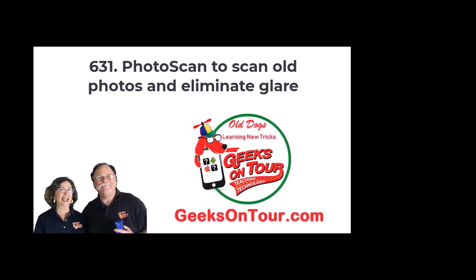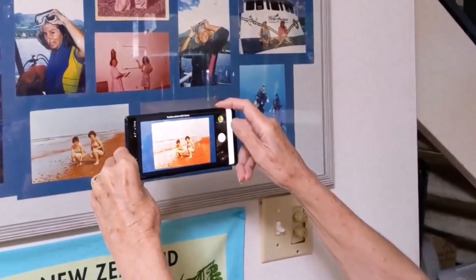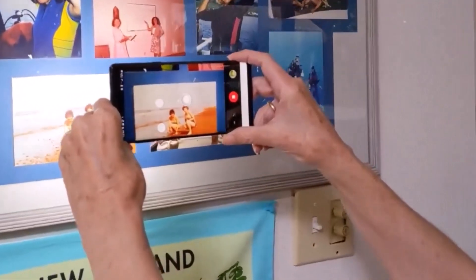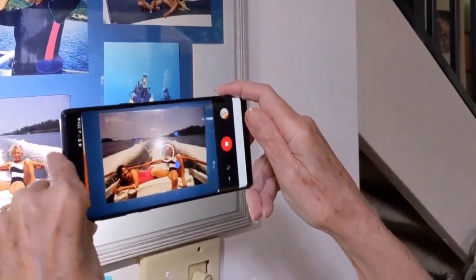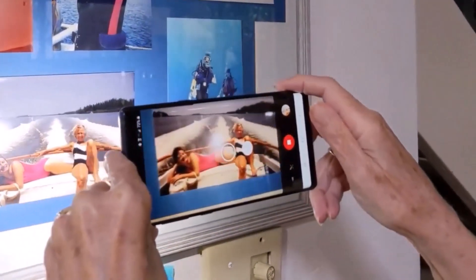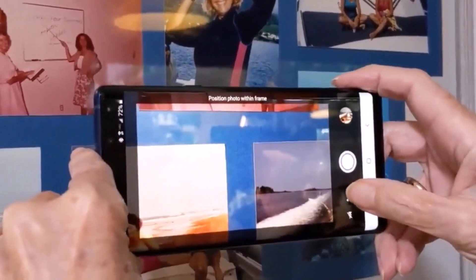Remember when I complained about the glare? I'm going to show you another app called Photoscan by Google that will eliminate that. You just get the picture in the frame and tap the button. Now it's going to say: circle those four dots, and it takes a picture with each of the dots. When it puts them all together, the glare will be gone. Now if yours isn't doing that, it might be because you have the glare control off — that's the little button right there. If there's a slash through it, it's not going to do the glare control.